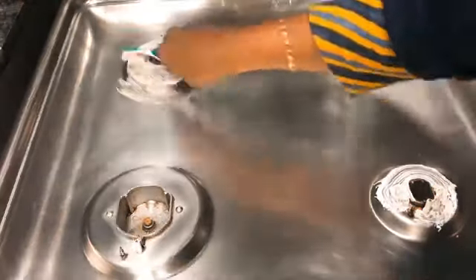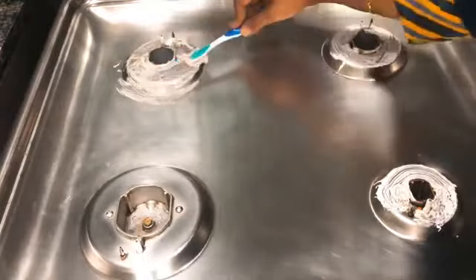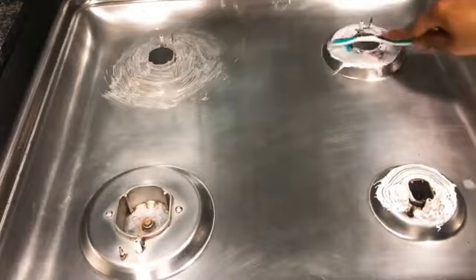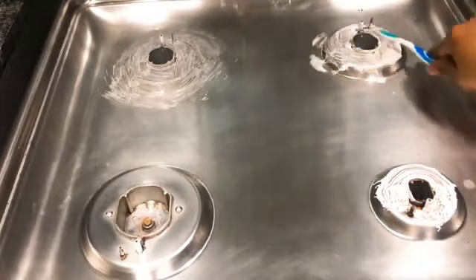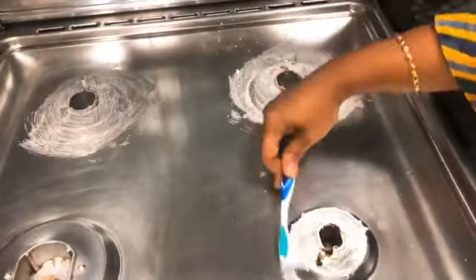In our recent upload, we have a video about kitchen cleaning tips. We will give you a lot of gas cleaning tips and post them one by one. We will also give you a kitchen tour and try the kitchen tour.